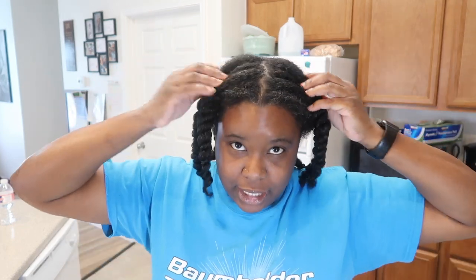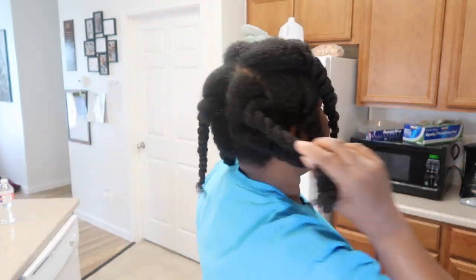Hey guys, welcome back to another video! Today I will be washing my hair. I already detangled it, so I do have a video on how I detangle my hair.